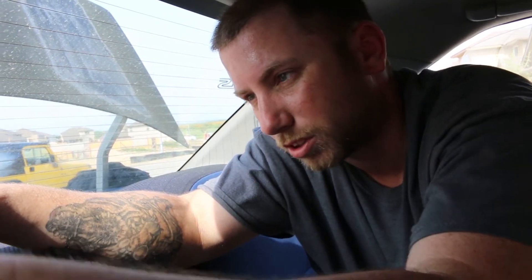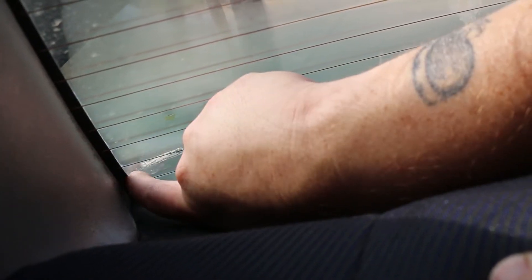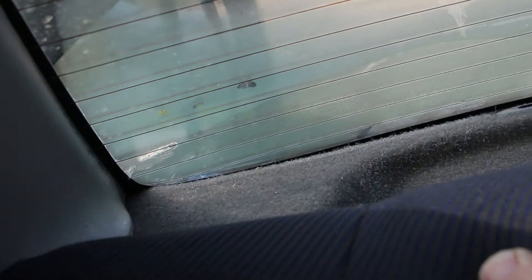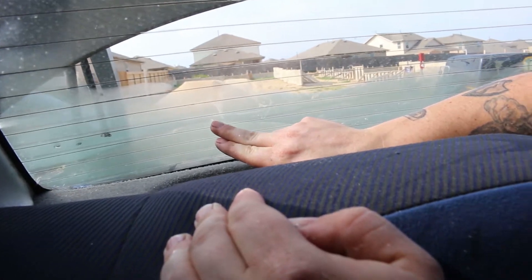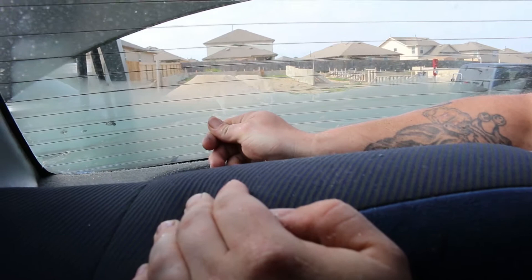Hopefully now that I've steamed it this much — my window's getting pretty steamy — maybe that heated it up enough to where we can peel that little bit off. We did have one corner that kind of came up. It's going to be hard to do, but let's see here.